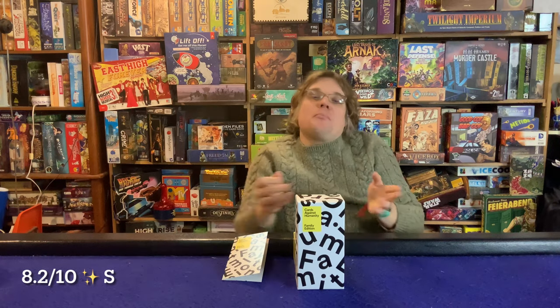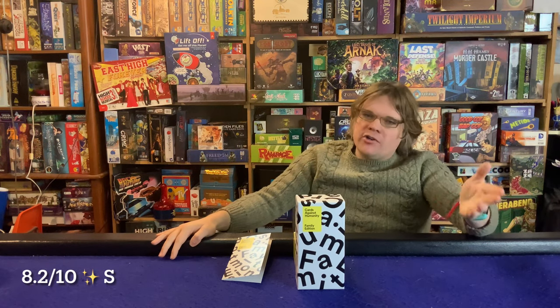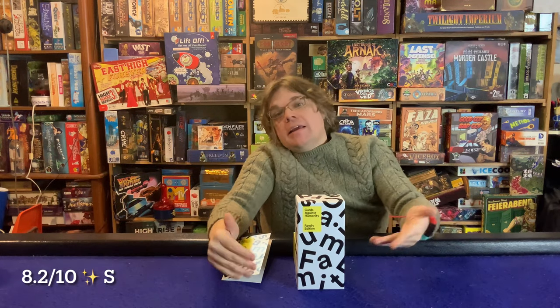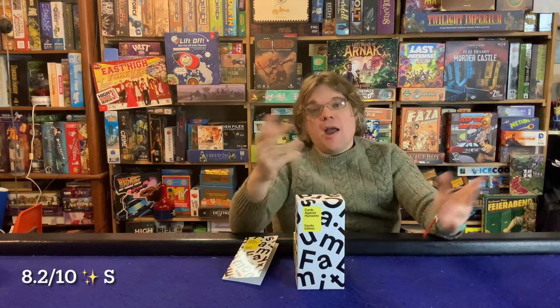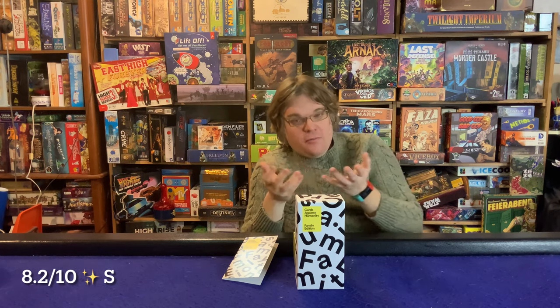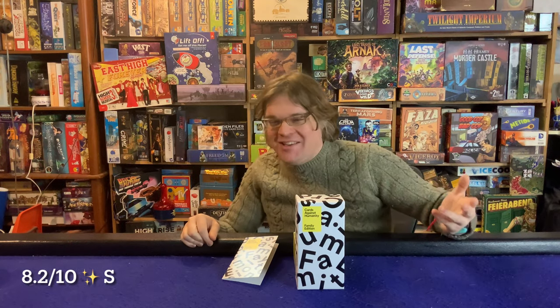Another con — and this is more of a Cards Against Humanity con in general — is that there's no strategy whatsoever. You could literally pick a card randomly from your hand and win. In fact, in my family video, my five-year-old who can't read yet just picked random cards and won the game. He won the whole thing!